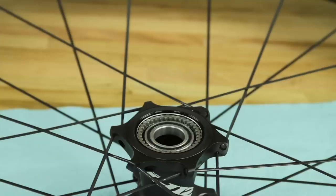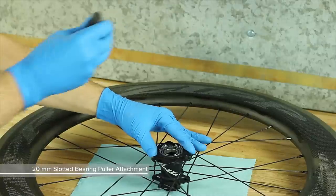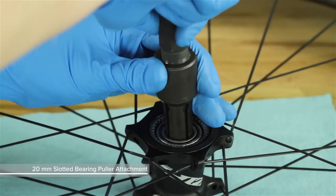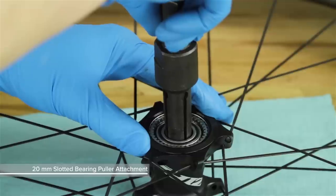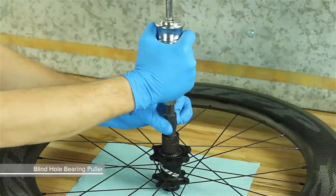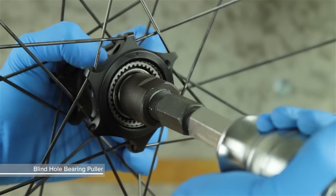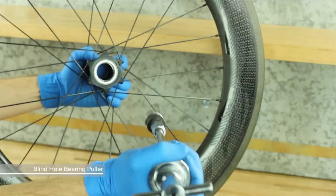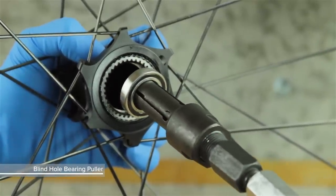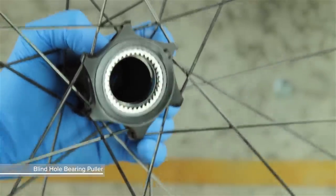If the drive side bearing was not removed with the axle, you must remove it from the hub shell with the blind hole bearing puller tool. Insert a 20 mm slotted bearing puller attachment through the bearing and tighten it to expand the tool. Thread the shaft of the bearing puller onto the slotted attachment. While holding the wheel securely, forcefully pull back on the slide hammer to remove the bearing from the drive side of the hub shell. Remove the bearing from the slotted attachment and discard it.